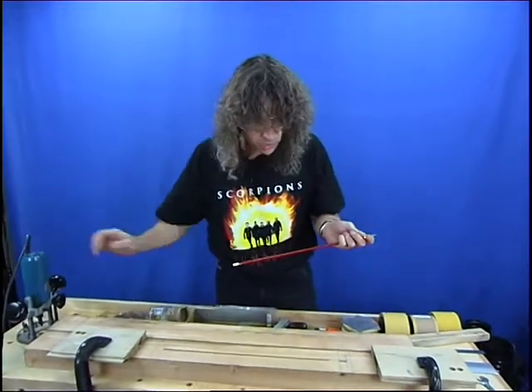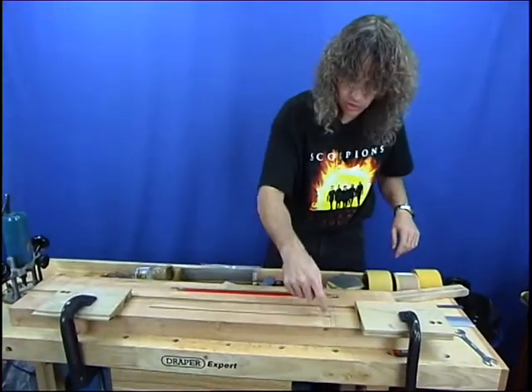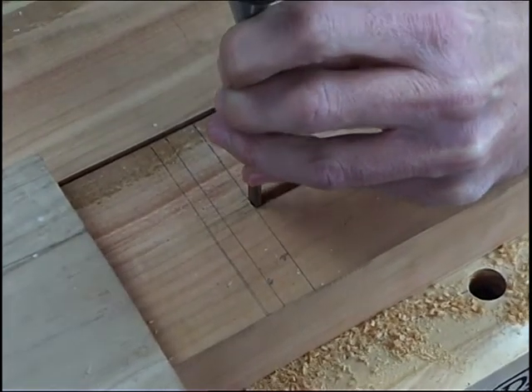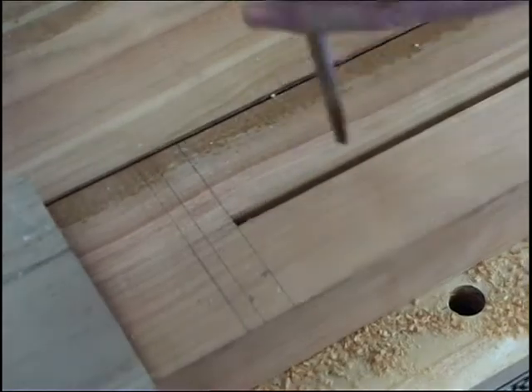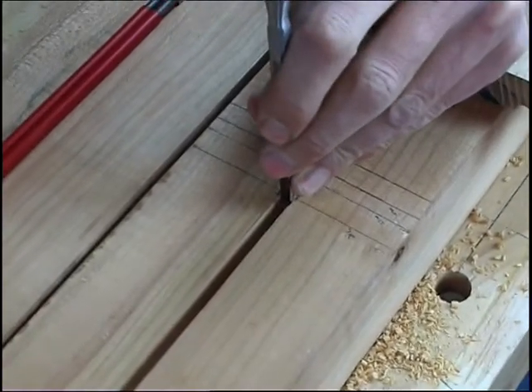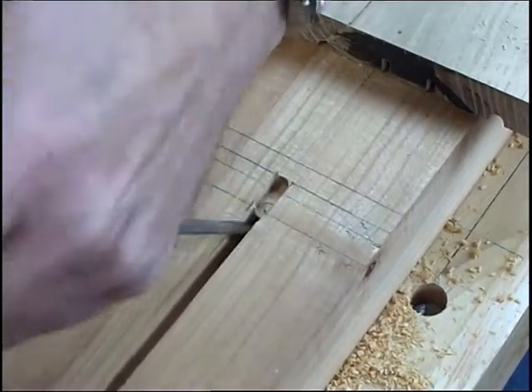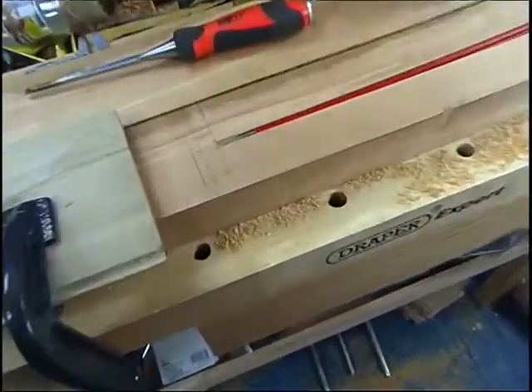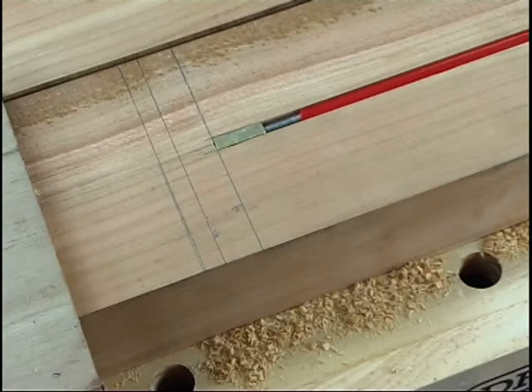Now I've just got to get our chisel and square some of these edges off. It's a nice sharp chisel — we've just taken the corners off so there's very little to do. The truss rod fits upside down but perfectly snug in there. That's our truss rod — a nice snug fit.